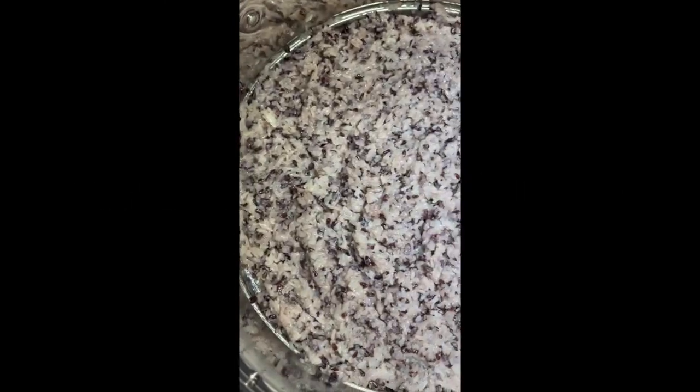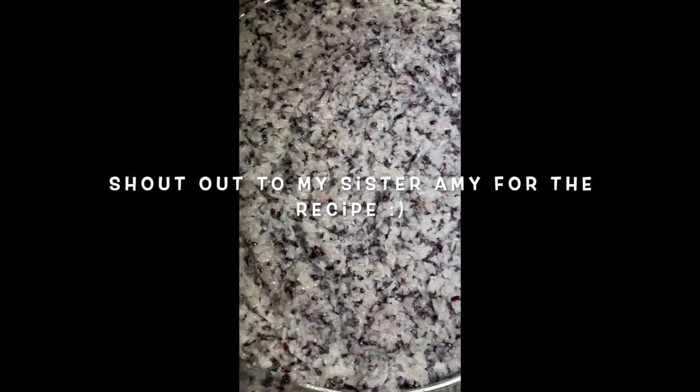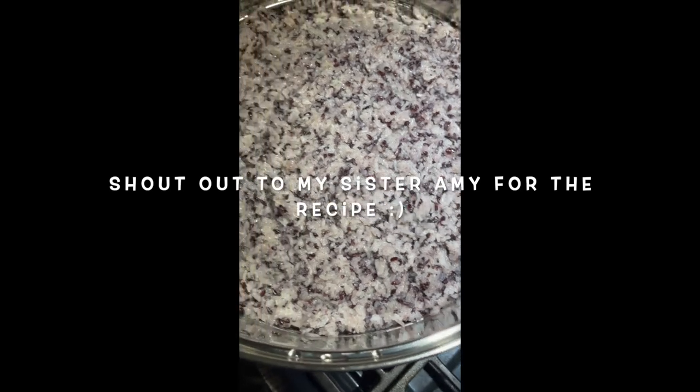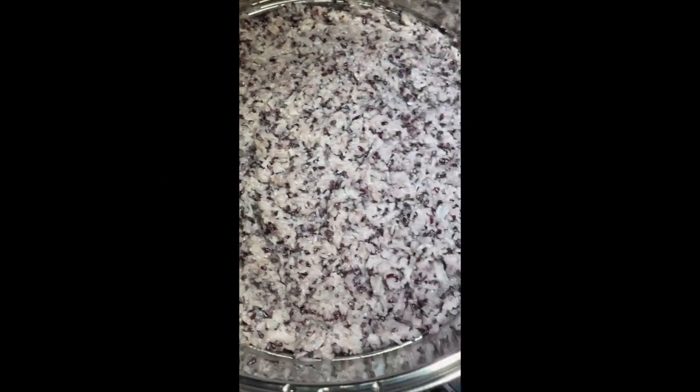After we mix the rice with the coconut milk in the bowl, we put it back into the steamer and steam it again for maybe 10 minutes. Ready — stay tuned!